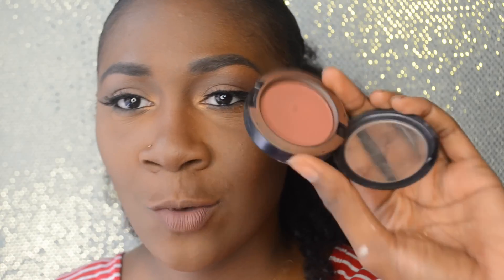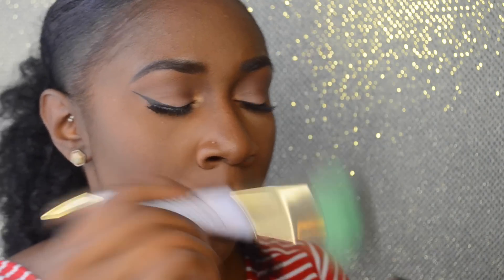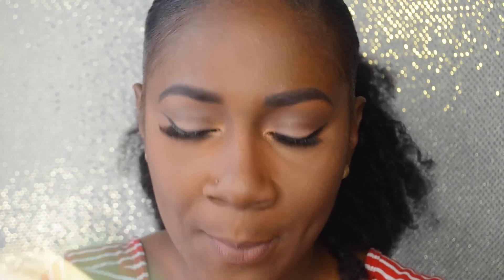For blush, I'm just going to rose up my cheeks with MAC Blush in the shade Raisin. This is a very pretty plummy color — it's just gorgeous. I like to smile so it really gets on the apples of my cheeks.